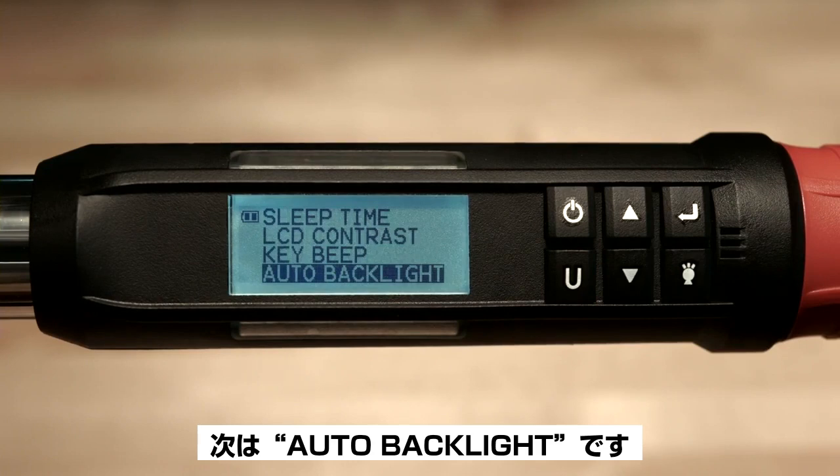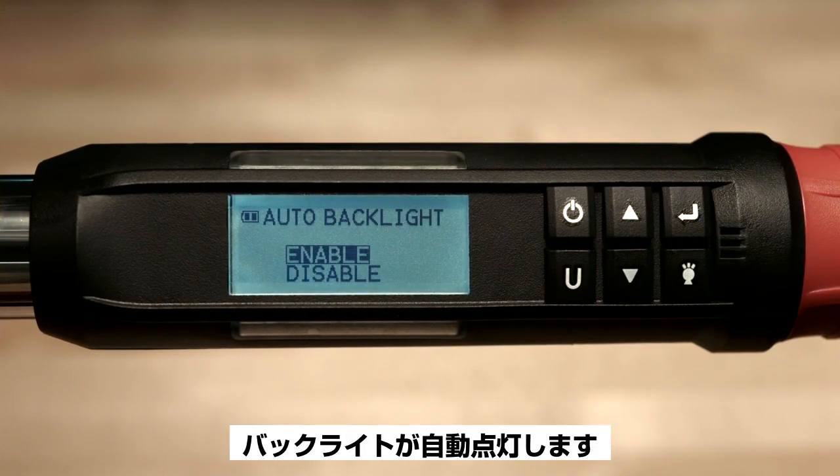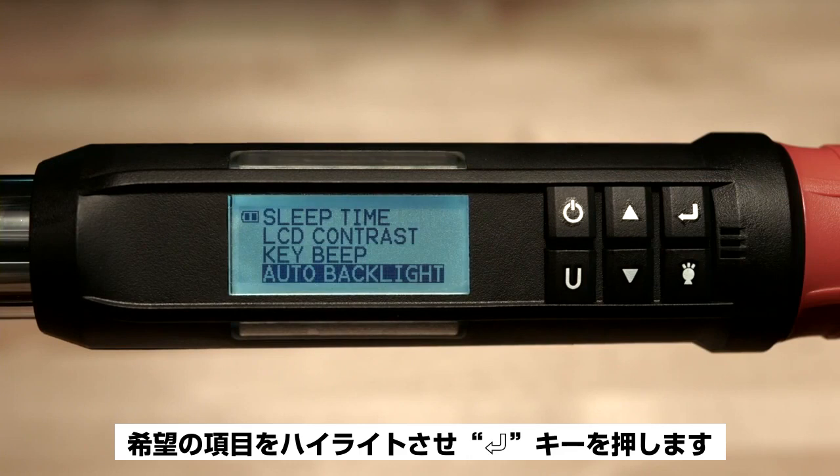Next we have auto backlight. Enabling this feature means the torque wrench backlight will light whenever the tool is being used. This is great for use in low light areas. Simply highlight your choice and push the enter button.